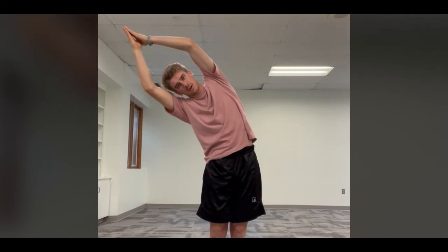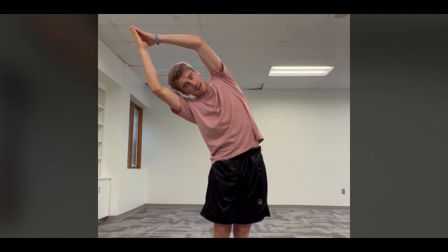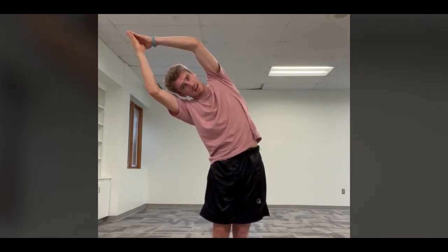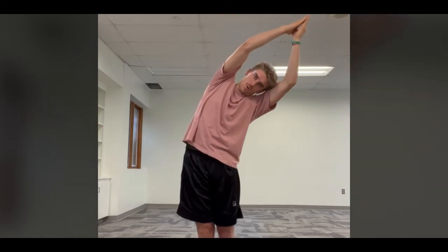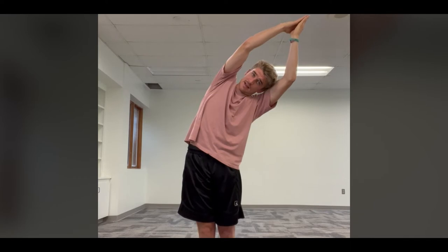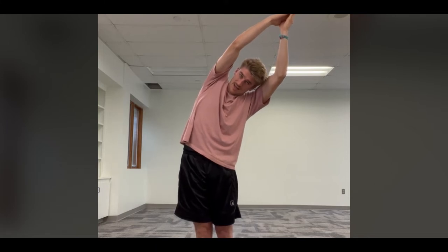We're going to count for 20 seconds on each side. Starting to the right — here we go, one through twenty. Good job! Shake it out. Now to the left side — hands up, one through twenty. Good job everybody, looking good!